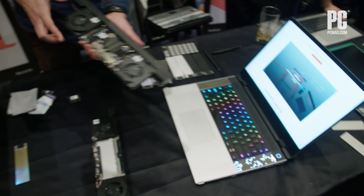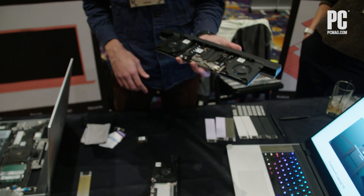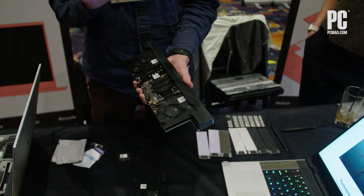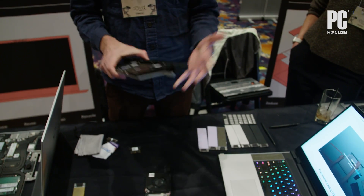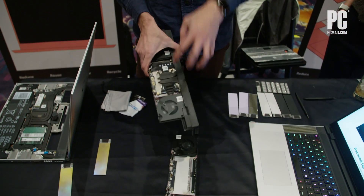The other cool thing we've done is deliver the holy grail of high-performance notebooks, which is being able to upgrade your graphics. That's something that gamers especially have always wanted out of their notebooks — no one's ever been able to deliver on it — but we designed this product specifically to enable graphics upgradeability.